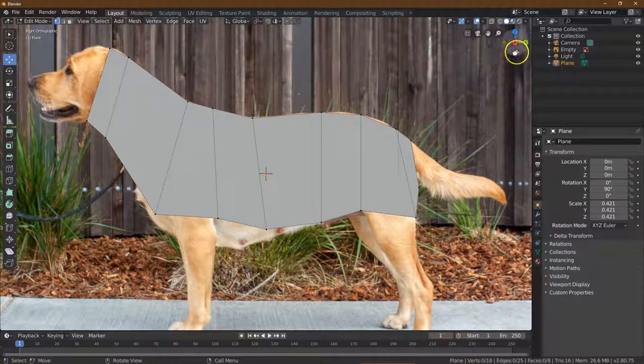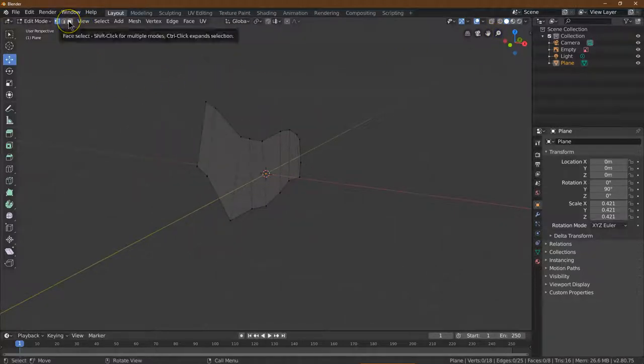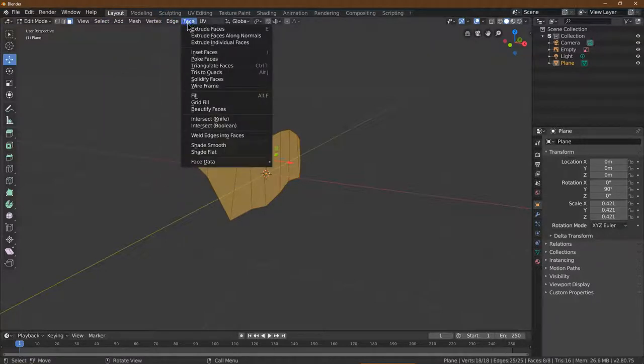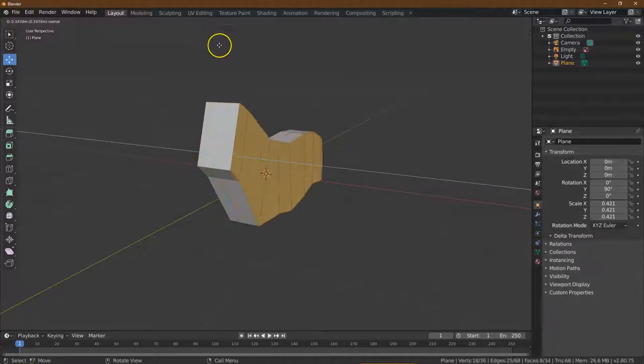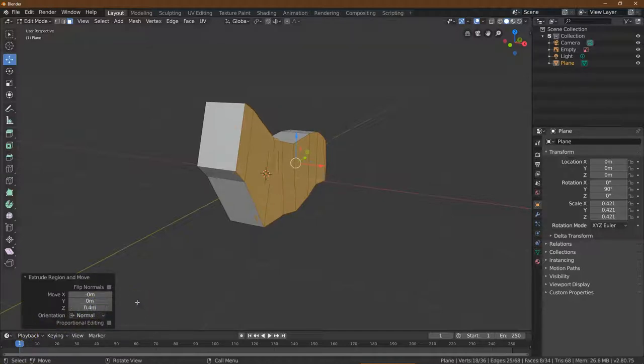Our next step is to go into face select mode. I'm going to select all, and then go to Face, Extrude Faces. I'm going to go maybe 0.4 — yeah, that looks good. Click.